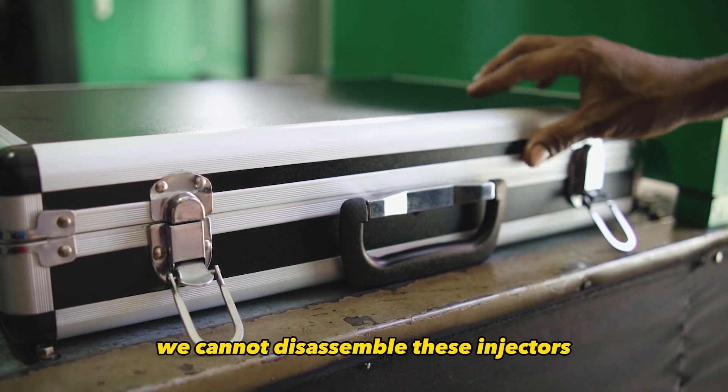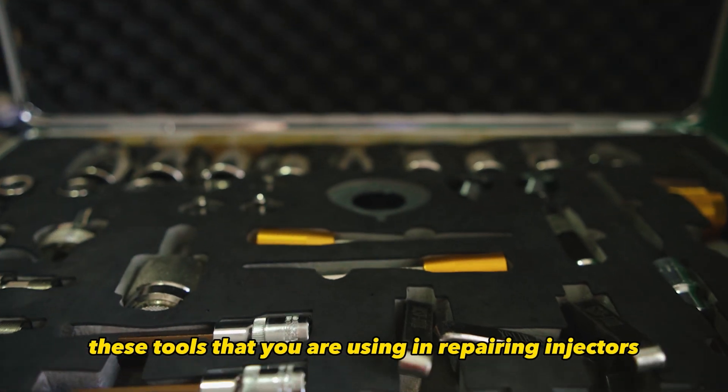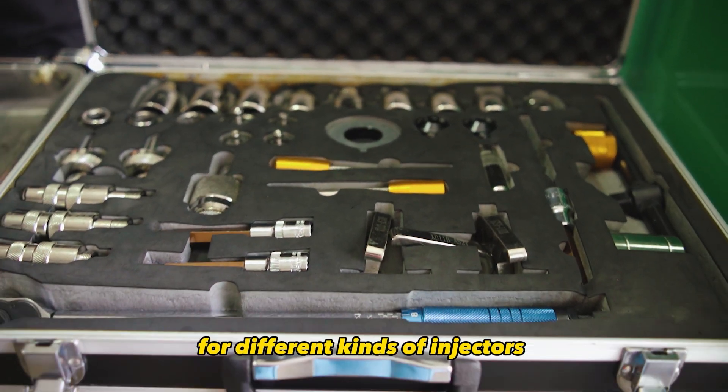Step 1. We cannot disassemble these injectors without proper tools. I will introduce the tools that we are using in repairing injectors. It is composed of different special tools for different kinds of injectors.